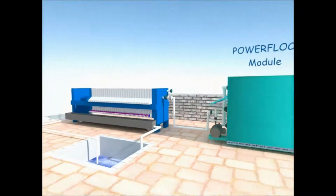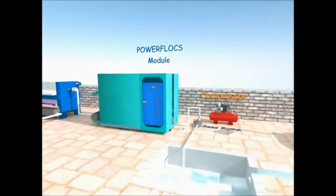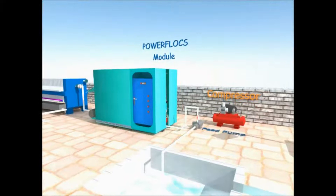In a typical system, waste water is fed into the reactor through a feed pump, and further passed through a specially designed cell consisting of ferrous electrodes.